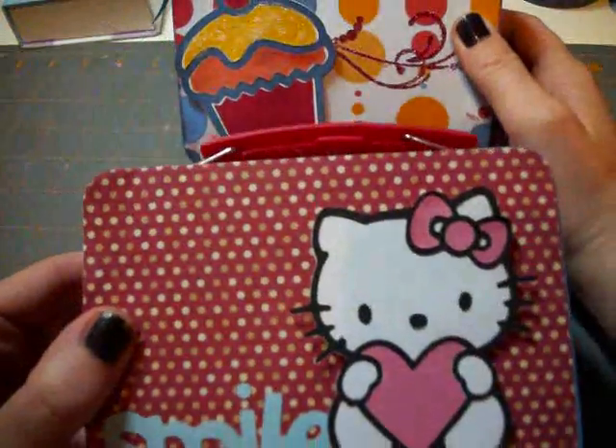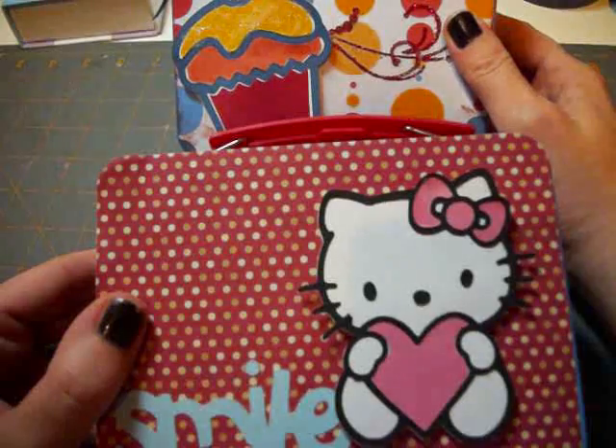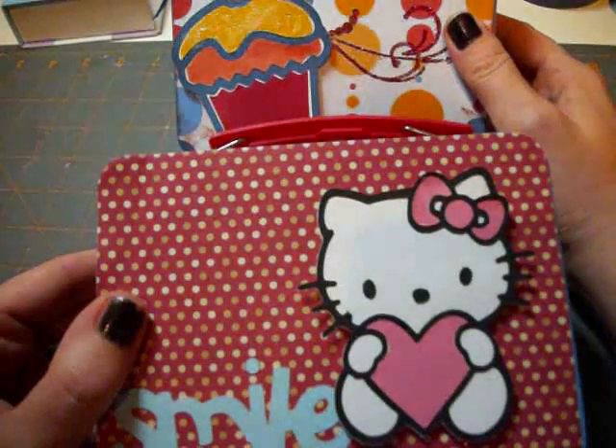I hope you enjoyed today's tutorial all about how to make this altered box. Thanks so much for joining me and we'll see you soon.